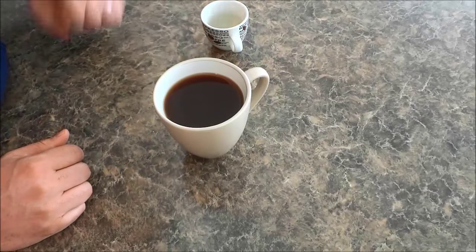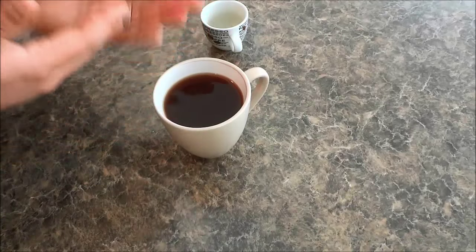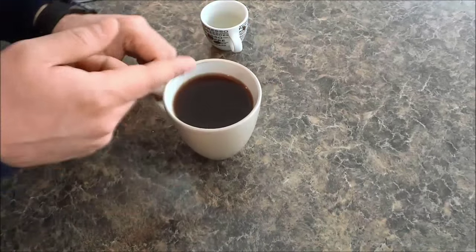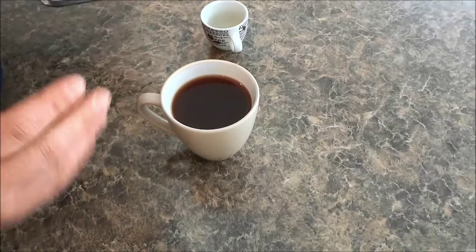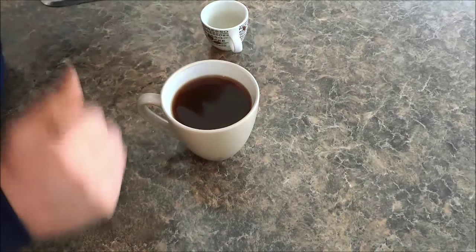All that you need is espresso and some water, and then you can add some sugar, milk, cream, or whatever you want. Once you have made the Americano you can add any additional things you want. And that's all I have for you today. Thanks for watching.